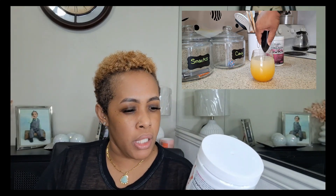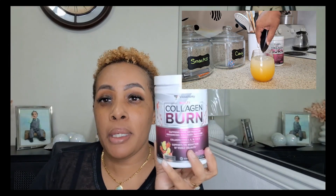This flavor here is the strawberry lemonade, and y'all, it tastes good — honestly. I've been mixing it with water. The first day I did mix it with some pomegranate juice, but I think it threw it off combining pomegranate juice with the strawberry lemonade flavor. So I decided just to do it with water, and y'all it's been great. Sometimes I sip it, but the majority of the time I just go ahead and put it all down.